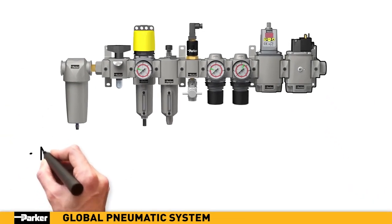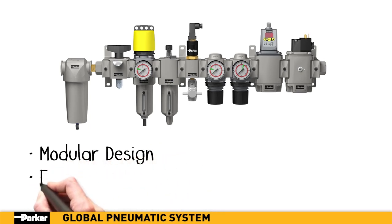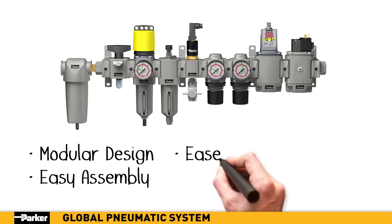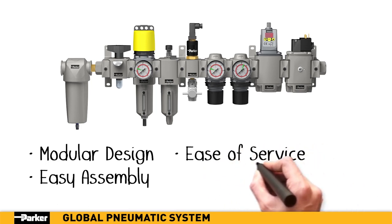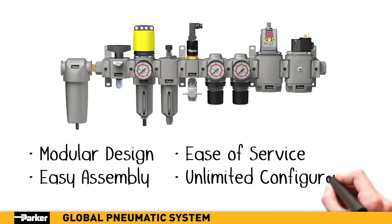With its unlimited capabilities for configurations and functionality, Parker's new pneumatic system is sleek and aesthetically pleasing. It also boasts marked improvements in technical specifications for temperature, vibration, and chemical compatibilities, with more accessories and options available than ever before.